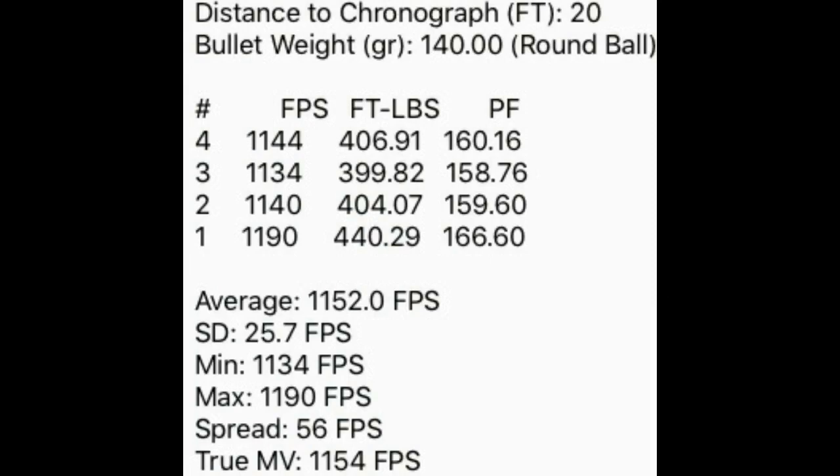Here are the Pyrodex results. You can see it's the same distance from the chronograph, same 140 grain ball, but these velocities, energies, and power factors are higher than black powder. I've got an average of 1152 feet per second, a minimum of 1134, a maximum of 1190, for a spread of 56. So Pyrodex is definitely generating more pressure and energy, and therefore velocity, than the black powder.